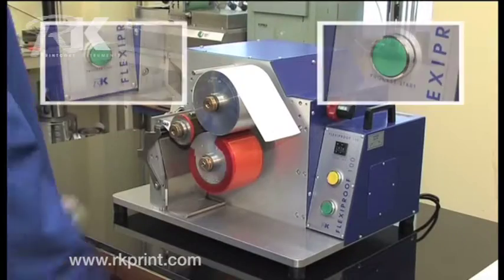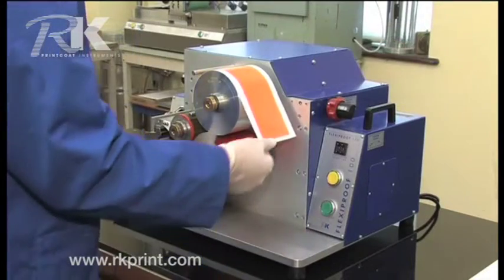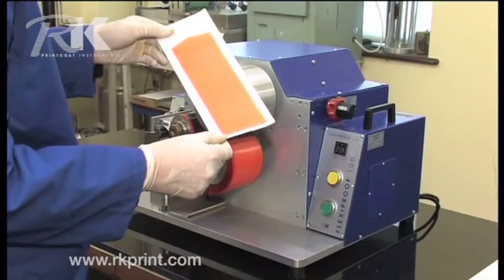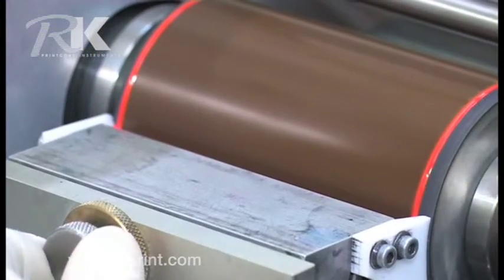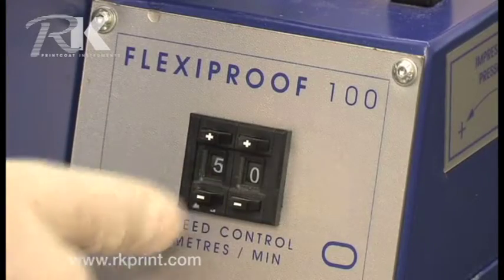With its dual-start safety feature, the machine provides instant presentation samples on all typical substrates, from film to foil. With its quick-change ceramic or steel analogs, it can operate at up to 99m per minute print speed.